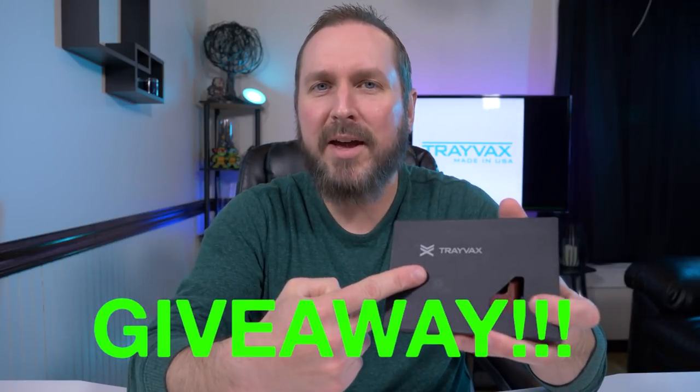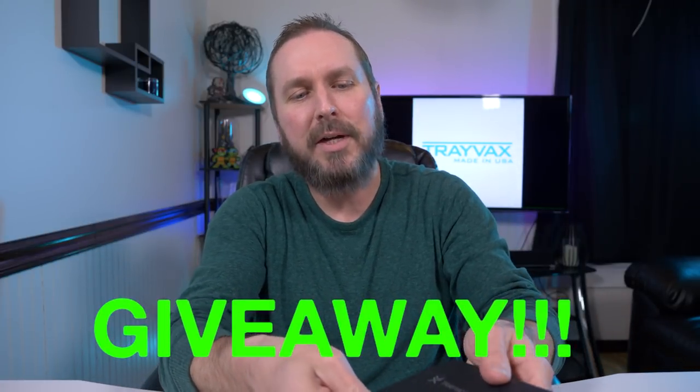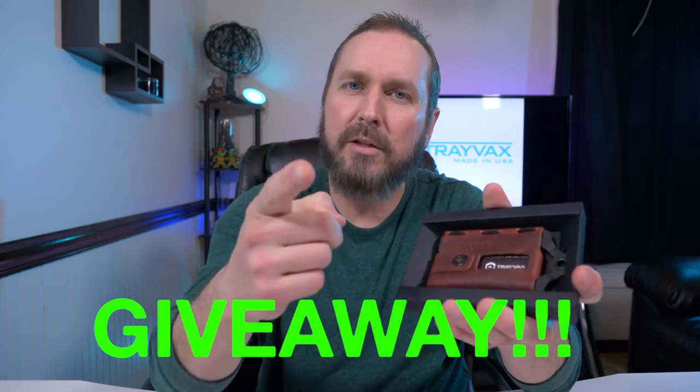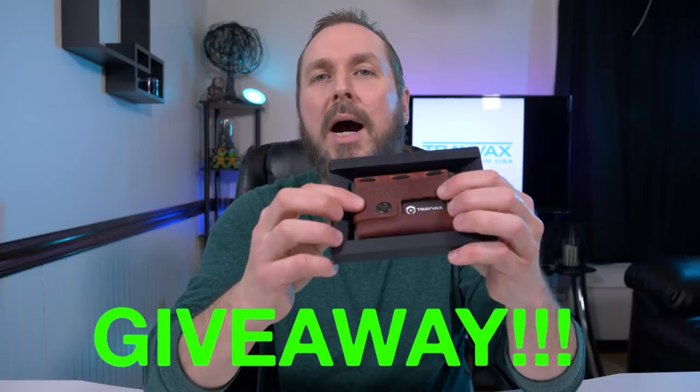Hey guys, welcome back to another video. Today I'm taking a look at another Trayvax wallet — inside this black box is a Trayvax Ascent. I'm going to break this box open and we're going to go over the wallet, but first I have another giveaway. I have a Trayvax Element inside this box, so if you guys want to win this amazing Element, stay tuned to the end of the video and I'm going to let you know how you can win this bad boy.